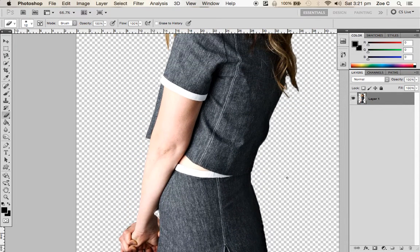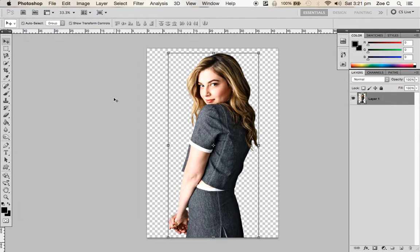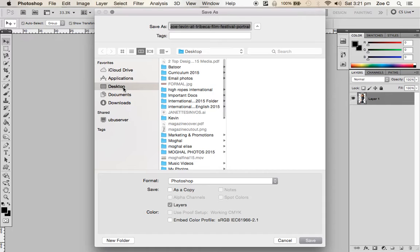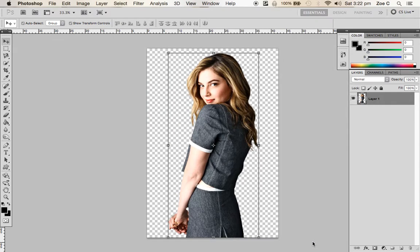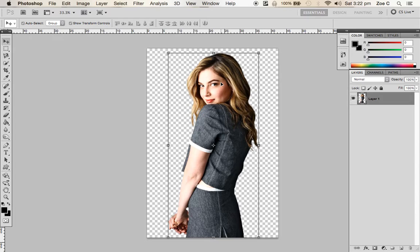Everything else looks fine. All you need to do now in Photoshop is save this image, and it's really important that you save it as a PNG file. Go to File, Save As, decide where you want to save it, give it a different file name to your original — I'll call this 'Cut Out Model'. Change the format to PNG and click Save. A dialog box asks if you want it interlaced or not — just keep it on None and press OK. Now it's saved as a PNG file ready to import into InDesign.